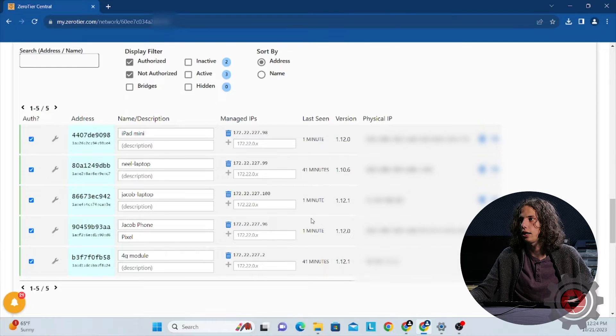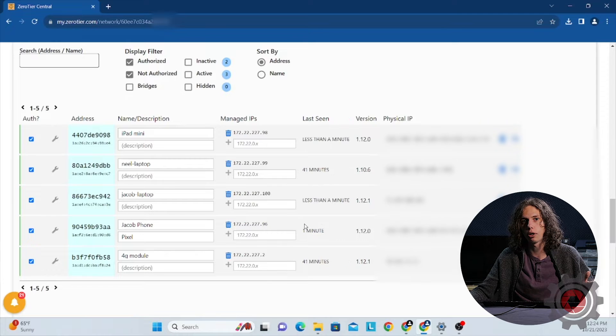We've already connected all the devices we're going to show using QGroundControl to connect to Develop Air — namely an iPad, an Android phone, and a Windows laptop. As long as your device can run QGroundControl or Mission Planner and connect to the internet, you should be able to use ZeroTier to remotely control Develop Air over your 4G LTE connection.